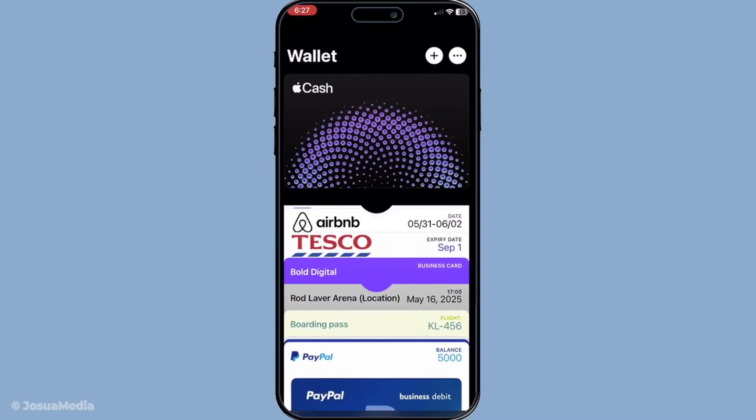Within this app, not only can you add and manage cards like your zip card, but you can also access features such as Apple Pay and keep track of your recent transactions.